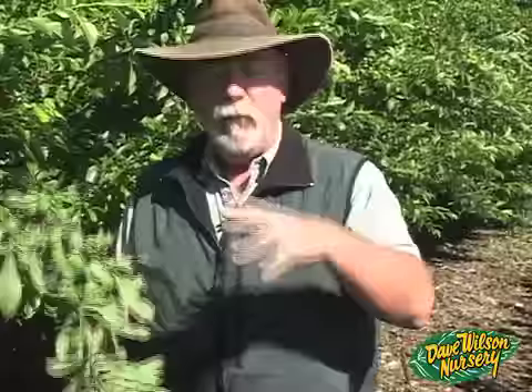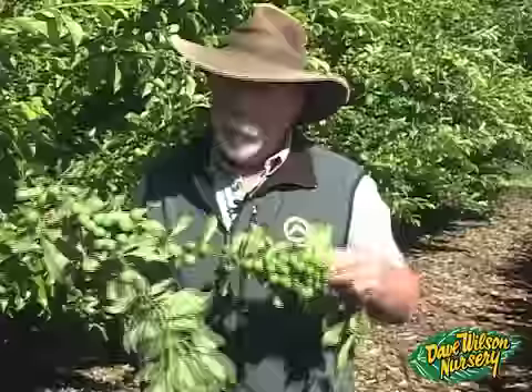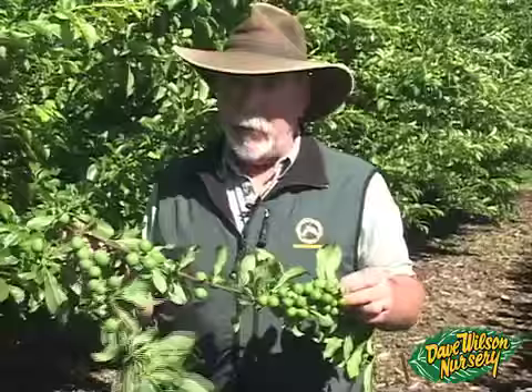If you want good quality fruit, get out and thin early. Remember, you can stagger it — you don't have to do all your trees at once. Look for the varieties that ripen early first, then come back in a week or two for the varieties ripening a month or two later. And always go back and look again, because when you think you've thinned thoroughly, you'll likely realize you probably didn't thin enough.